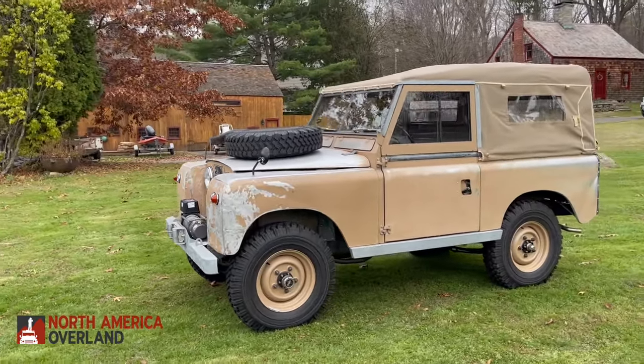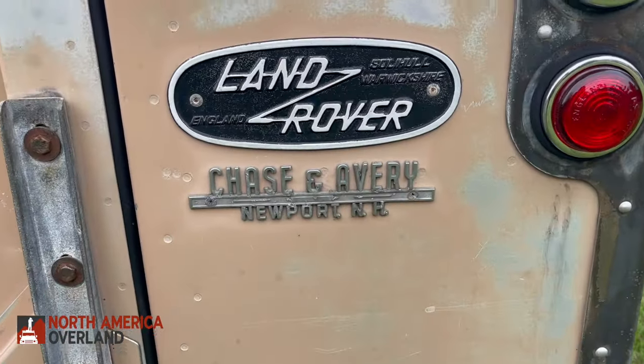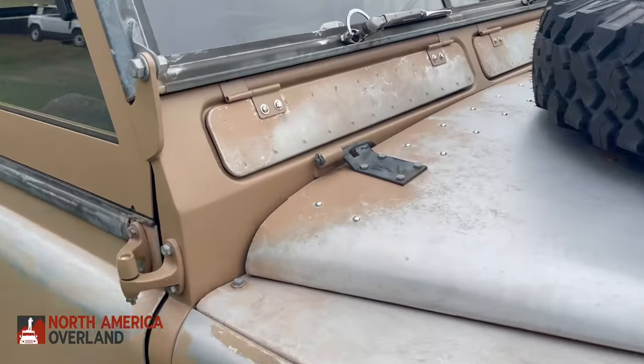Every dent and ding on this body tells the vehicle's story. We don't know much about the history of this vehicle — it may have gone out on adventures in the hills and mountains of New Hampshire, and those stories are lost except for what the battered and bruised body panels can tell us today.